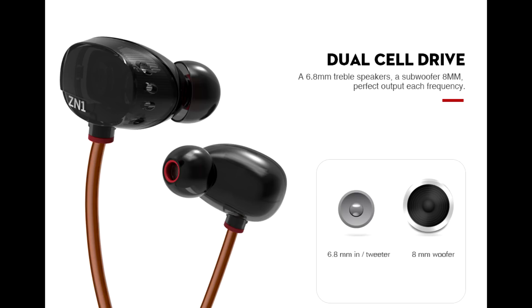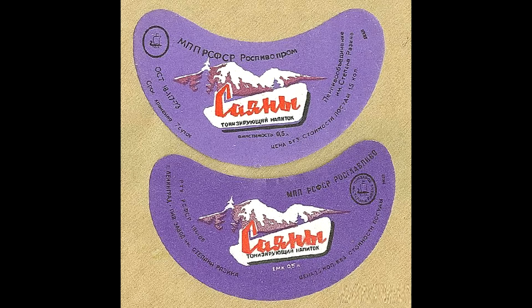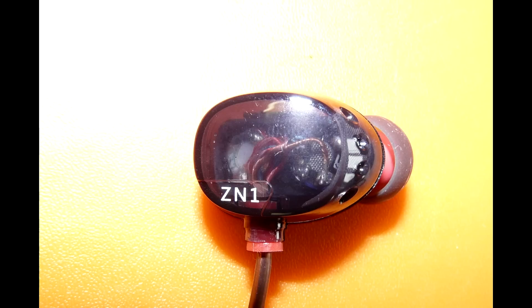В ZN1 драйверы разные: один побольше, другой поменьше, а также есть кроссовер, который нижние частоты пускает в один динамик, а верхние — во второй. Оба драйвера динамические, а не гибридные — один динамический и второй арматурный, как в Саянах. Впрочем, об арматурных наушниках я расскажу в отдельном видео.